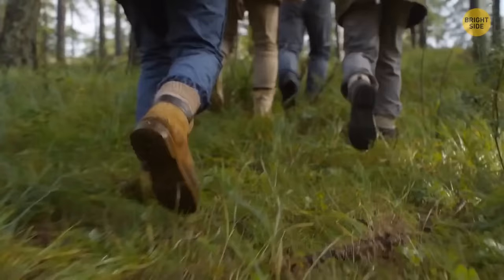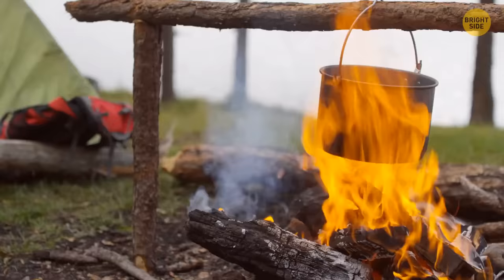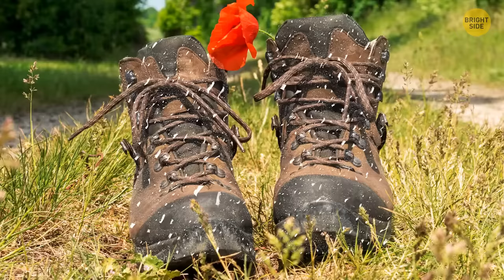When your shoes get wet outdoors, find some stones of a suitable size. Put the stones in a pot with water and boil them, then place the heated stones carefully inside your shoes using tongs or a ladle. The shoes will soon get dry.